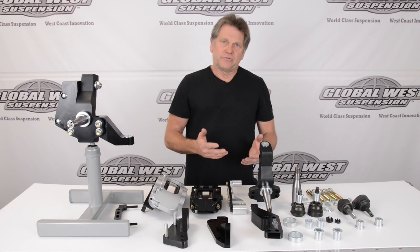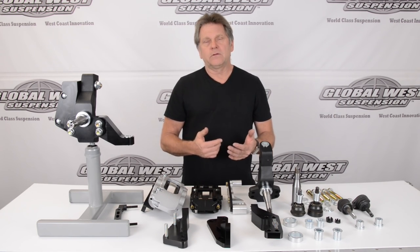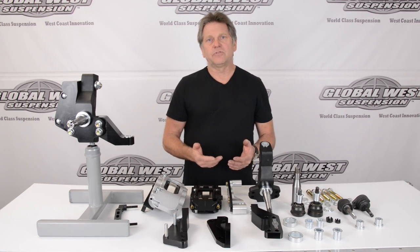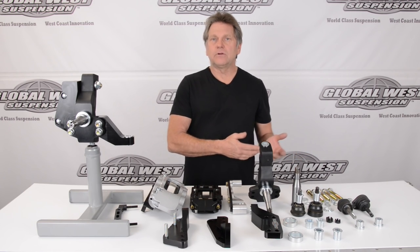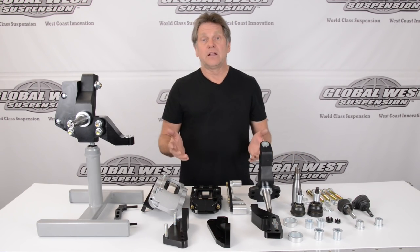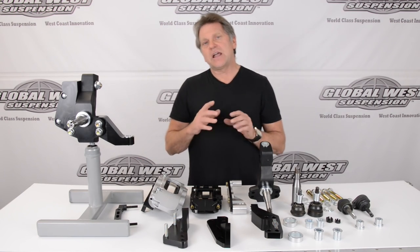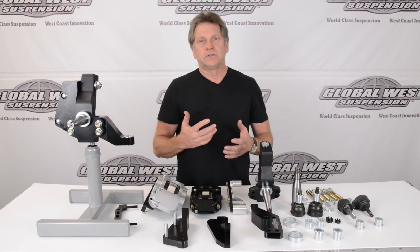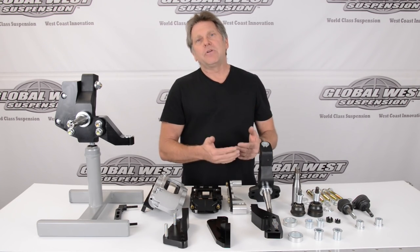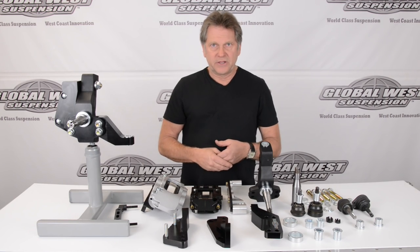A lot of times with the other spindles that are available, the upgrade requires you to go to a C5, C6 brake, which means the package that you have you have to throw away or resell — whatever you've got to do to go to the C5, C6. What we're doing is changing the geometry system with the spindle and with our tubular arms, allowing you to keep your brakes that you've already purchased and put them on this lightweight spindle.